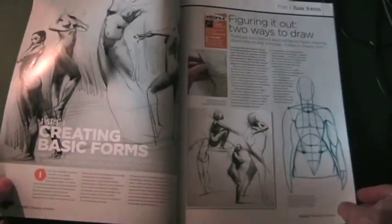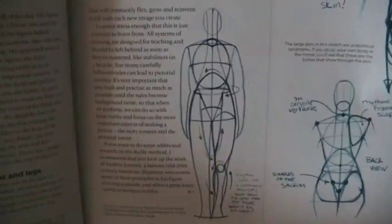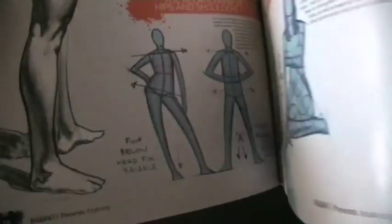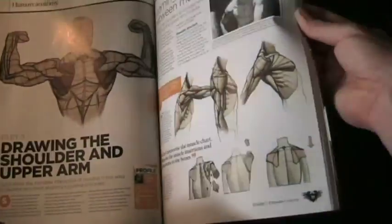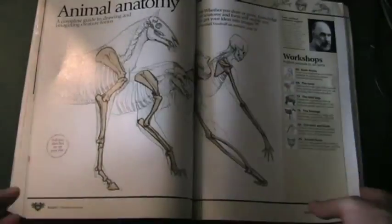The Human Anatomy section is by Ron Lemon, who's an art teacher and artist, and he breaks down the human form into really easy to understand diagrams. He covers many parts of the body in sections with very detailed and easy to follow drawings and examples.